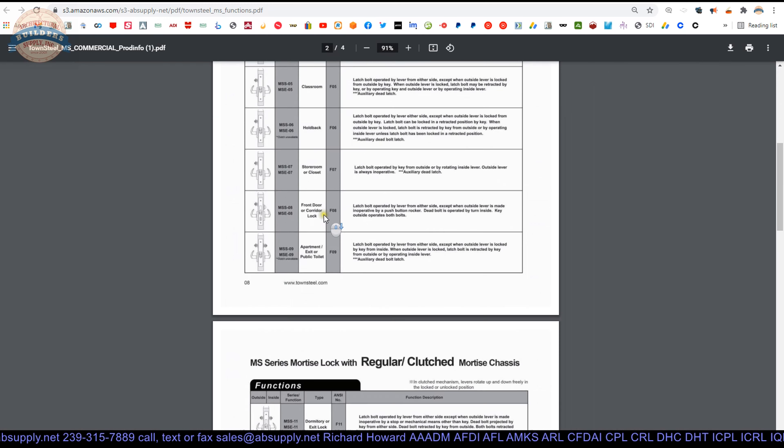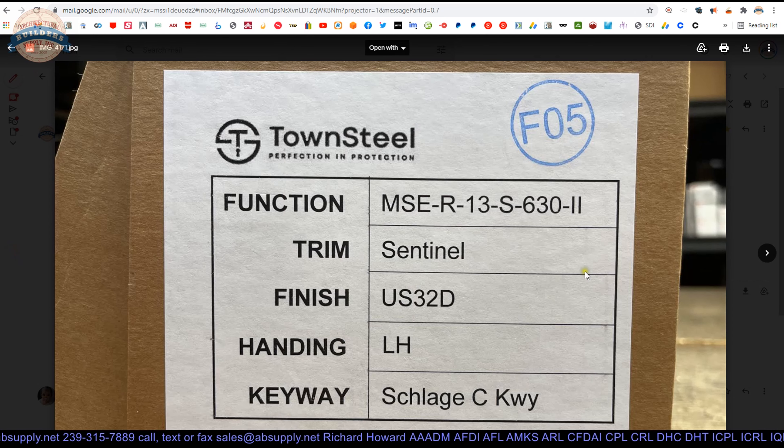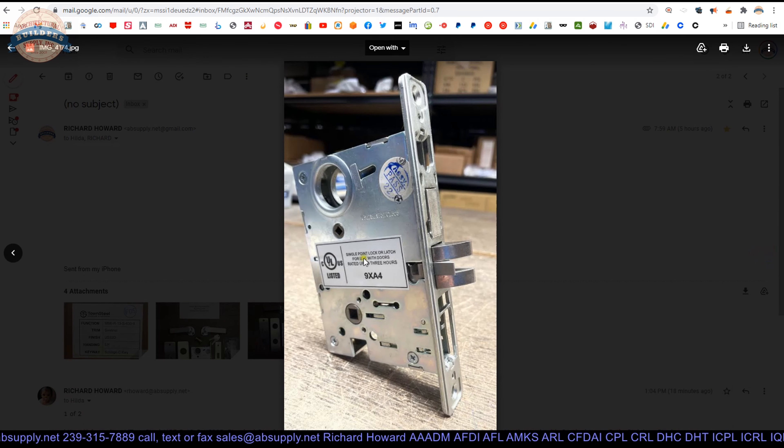There's a lot of functions because it's a mortise lock. Mortise locks have a lot more potential functions than cylindrical locks, because you've got this big piece of material to stuff parts into — there are lots of pieces in this lock. So you can really create dozens of different lock functions.